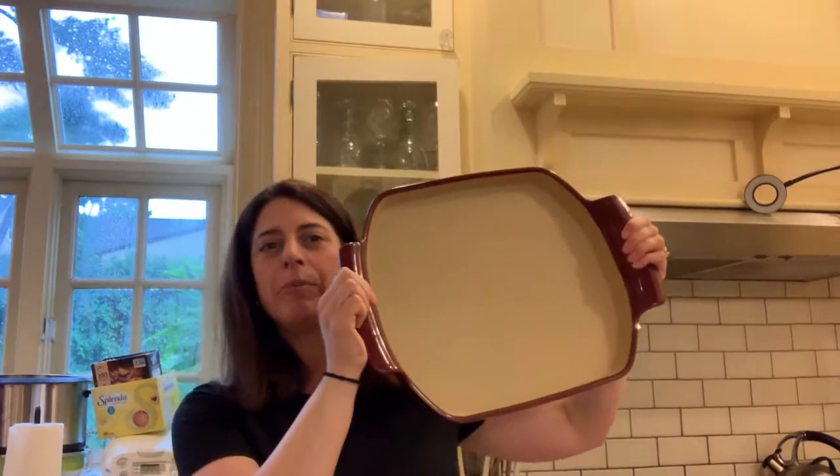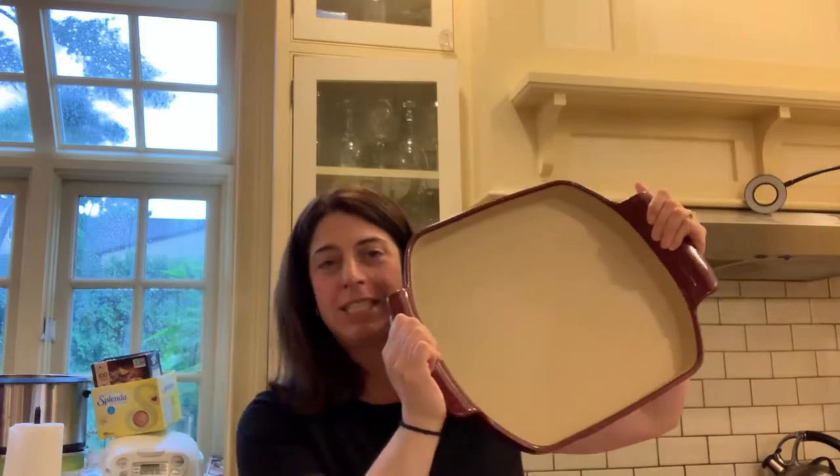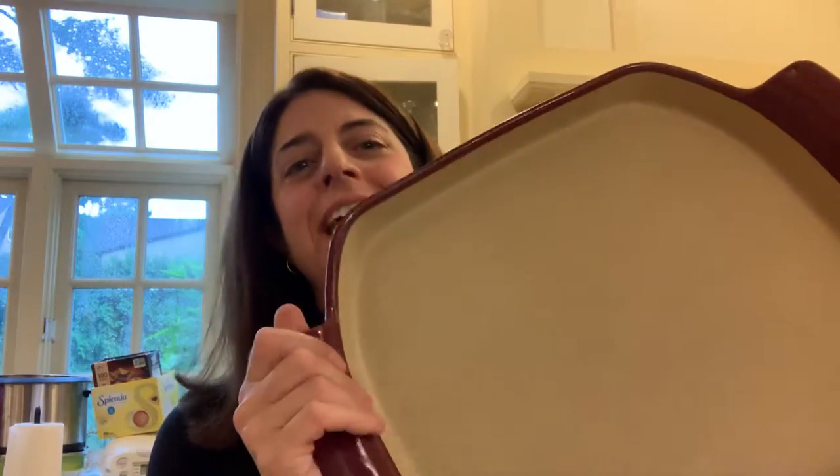Today we're talking about the Shallow Baker. I'm going to step back so you can see this — this is the Shallow Baker. It is a Pampered Chef stone, like all of their stones, but it's a decorative one and it has handles.